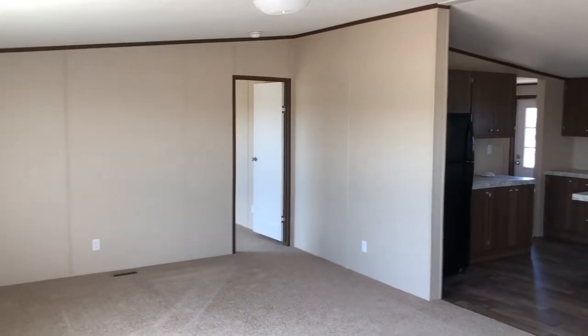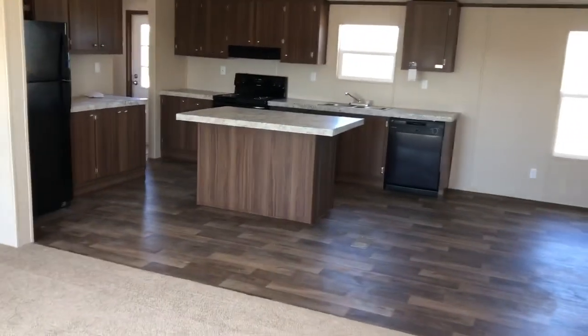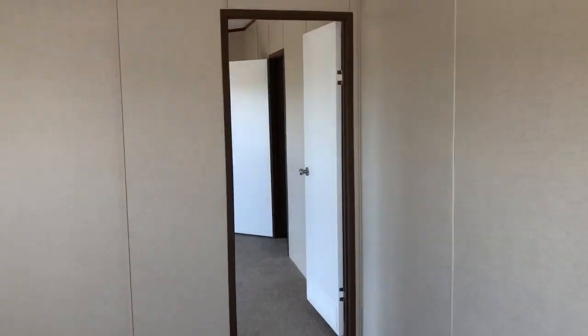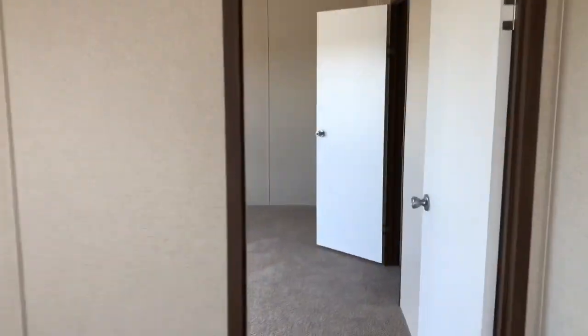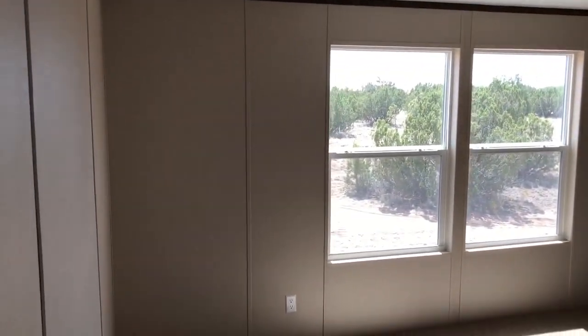Okay, so you walk in the front door, got this living room, open kitchen concept, master bedroom off to the left here. Walk in there real quick — this is one of our homes, it's a TRU home.